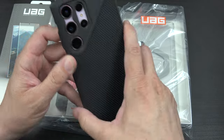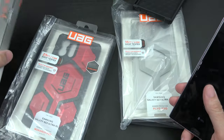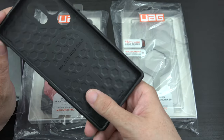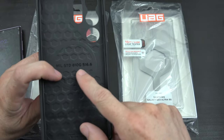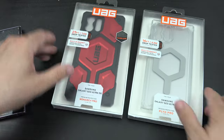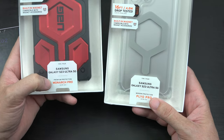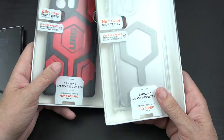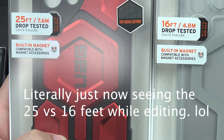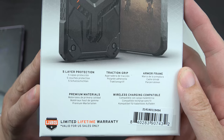This case is really nice but we're going to try out a different case because of the MagSafe feature. Here's the other case — military standard 810G 516.6. So this is the Plyo Pro, and this one is the Monarch Pro. They're not exactly the same — this one being clear, this one being not clear.